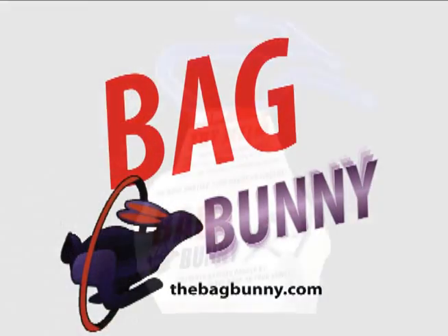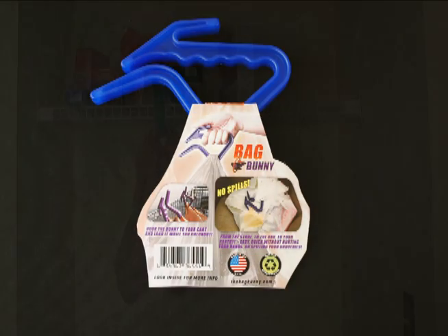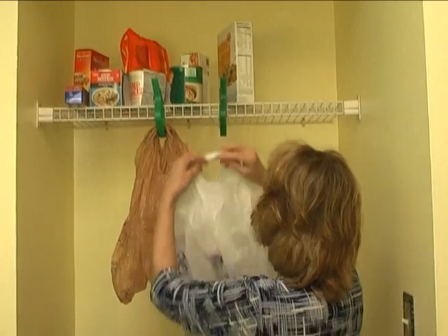And Bag Bunny's price is so reasonable, you'll want several. Use Bag Bunny to store your plastic bags for reuse at home, or keep it in the car with green bags for your next shopping trip.